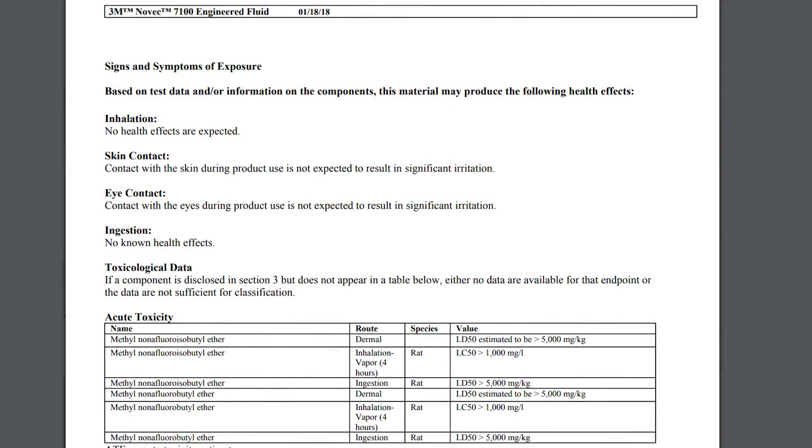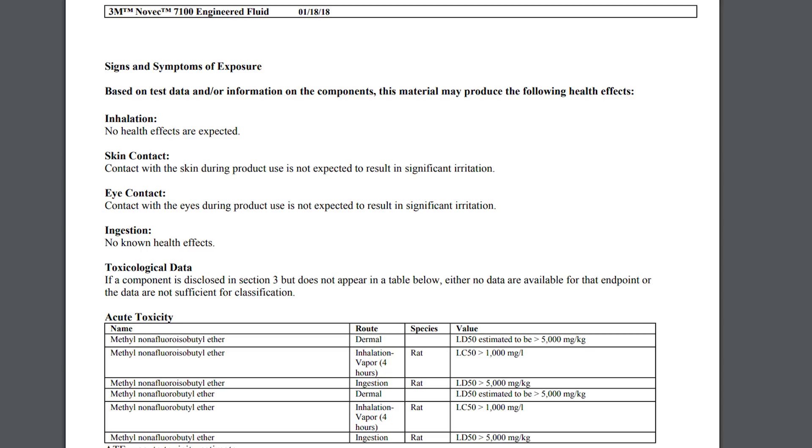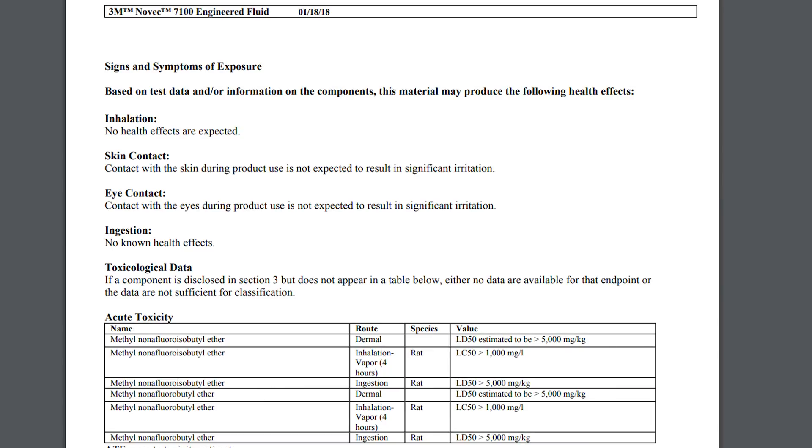If we scroll down further, we can find the detailed toxicity data. On the left side you find the name of the fluid, then the route — for example dermal, inhalation, ingestion — then the species tested. On the right side you see the LD50 value. LD stands for lethal dose, and LD50 describes how much you have to consume per kilogram of body weight until it gets dangerous.